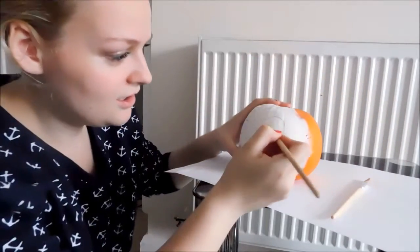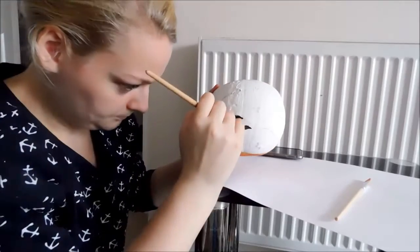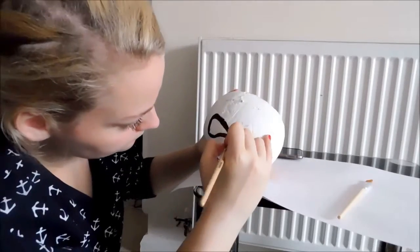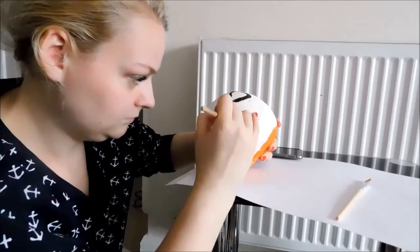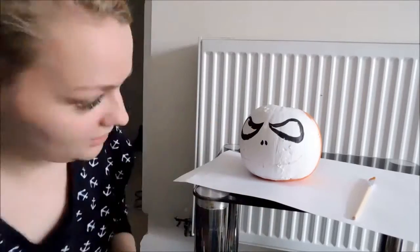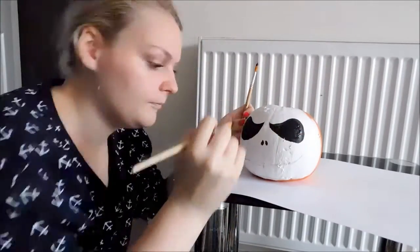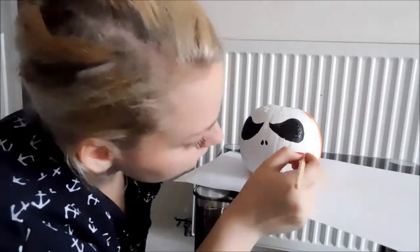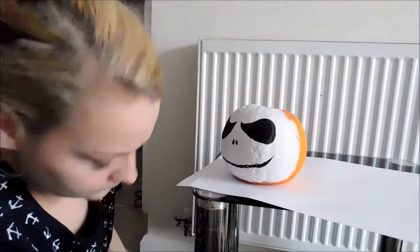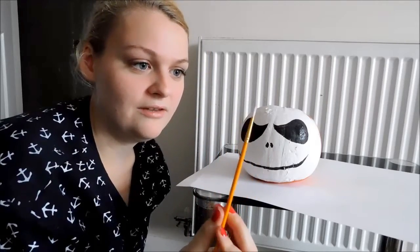I'm just going to do the eyes and the insides in the outline of black. For the mouth, I'm just going to use a really, really thin brush.